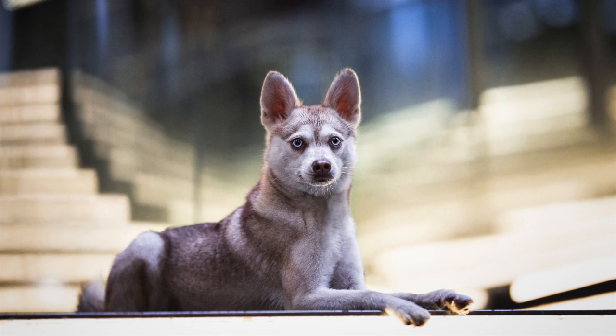Alaskan Klee Kai do need to be brushed three or four times a week to make sure that you remove any dead hair and ensure their coat remains healthy.